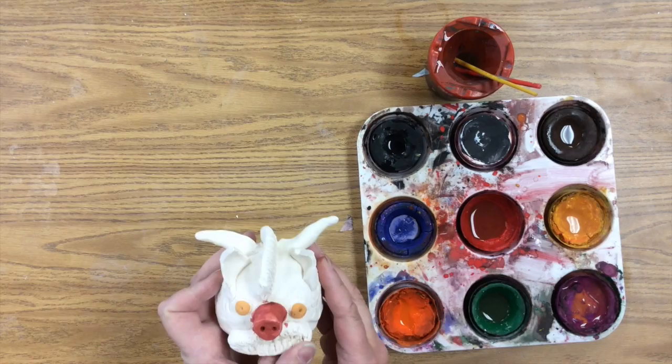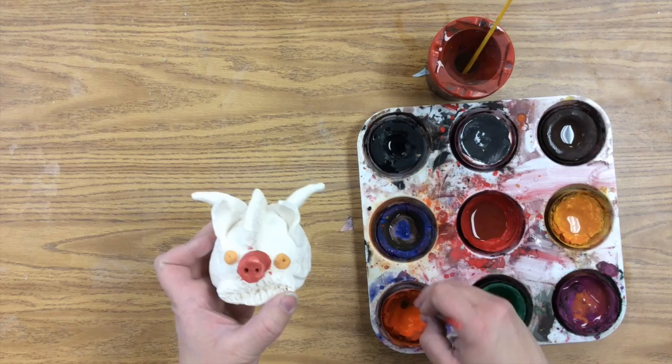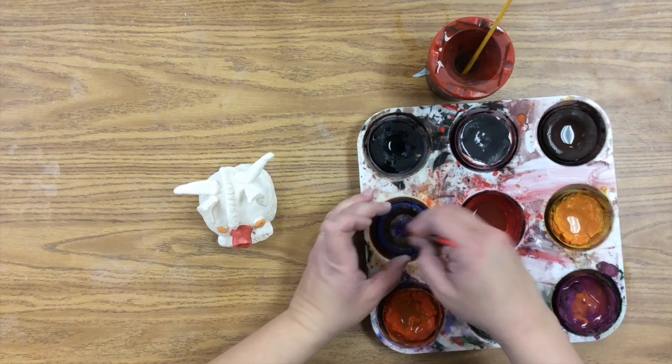I'm going to paint the whole thing using my tempera cakes, dulling the colors as I go. Orange goes with blue — orange will make blue darker and blue will make orange darker. That's how you make your colors darker: it's usually just the opposite on the color wheel.